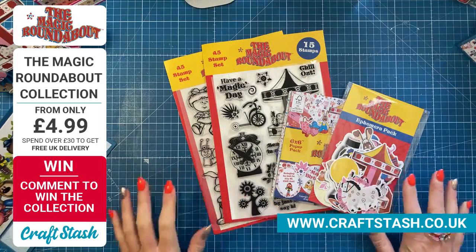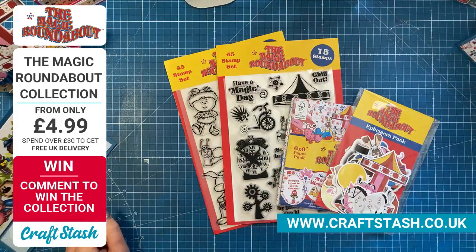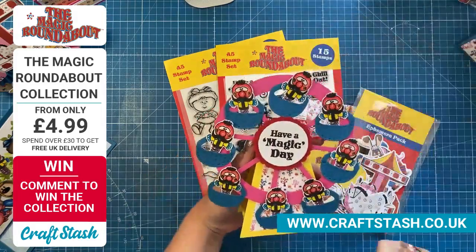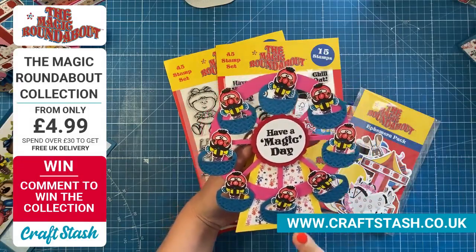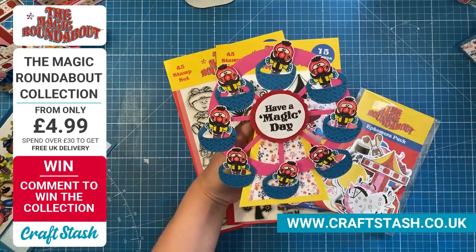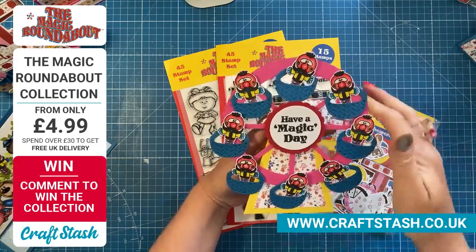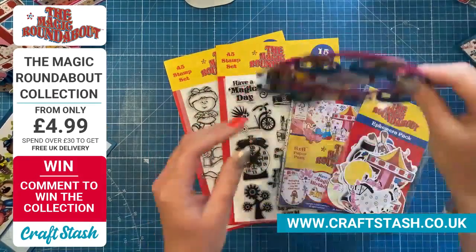I love it — I had fun making the samples for this collection. My mum and dad went down memory lane talking about their childhood, and I imagine a lot of you are as well. I've done a little MTS Magic Roundabout mashup with some of the cards. So I'll start with this one — Zebedee and the Ferris wheel. It moves, it works — lots of Zebedees there. 'Have a magic day.' It all folds flat and goes in your envelope.